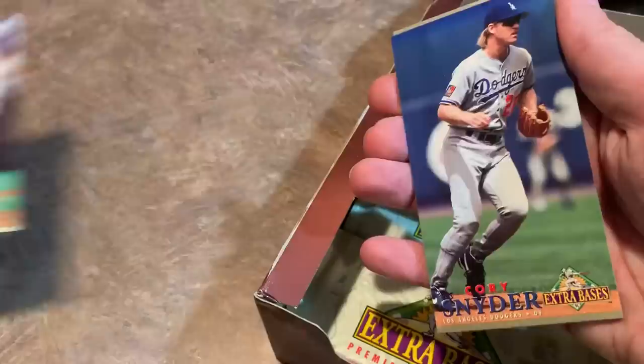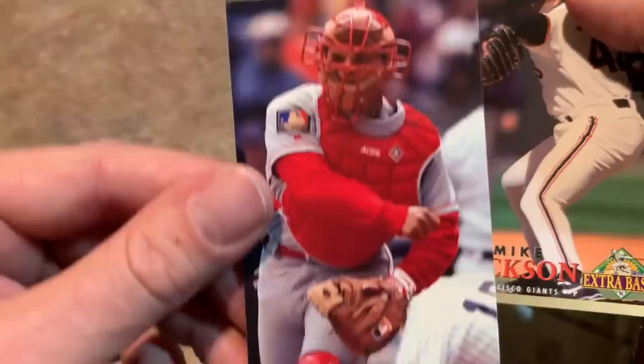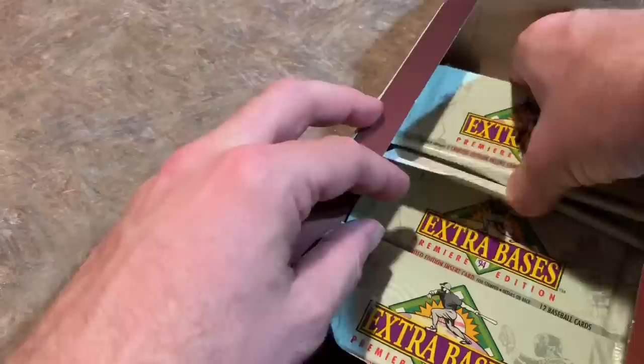There's another Trevor Hoffman — 400 cards in the set, starting to see a couple repeats. Corey Snyder. Jim Thome, Hall of Famer — always liked Jim Thome, he played the game the right way, never did steroids or was suspected of it. Ivan Rodriguez, another Hall of Famer. We almost have to show the card like this to get the whole thing on the screen, which is really stupid. Mike Jackson was a closer for a good many years. And Ray Lankford.